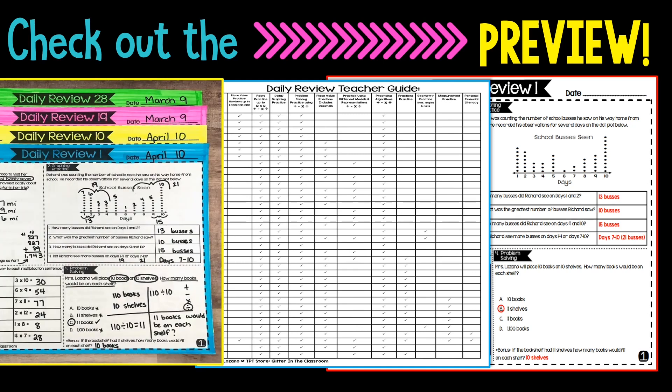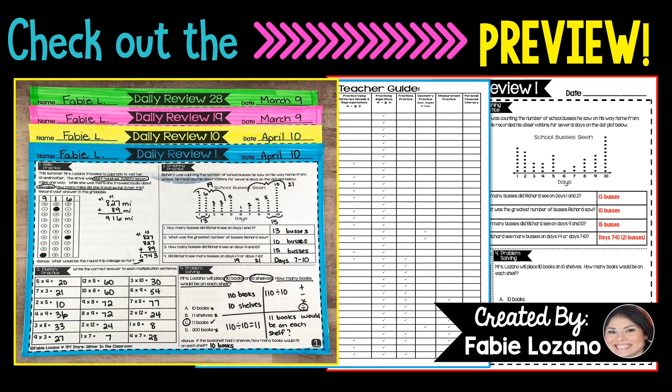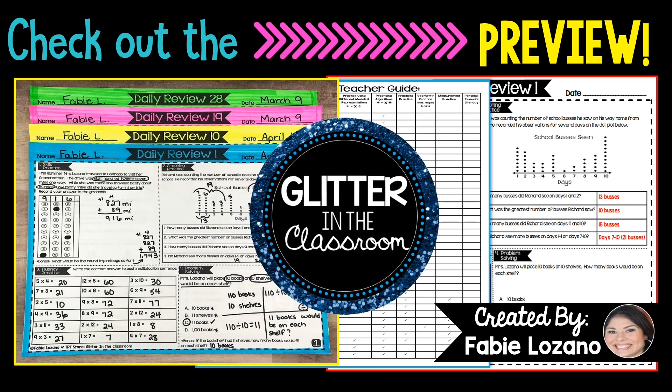Check out the preview to see the answer keys, the teacher guide, and the daily review pages. You've got to have a little glitter in the classroom, so download the preview and you'll get the first two daily review packets for free.